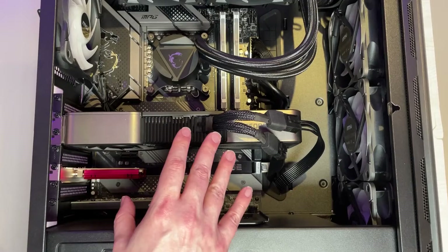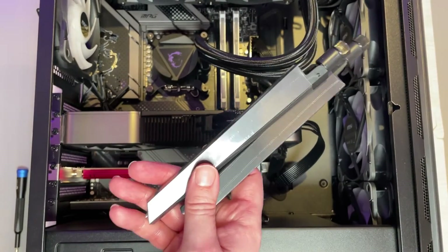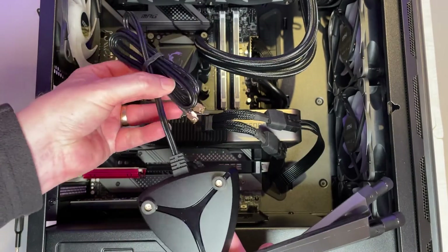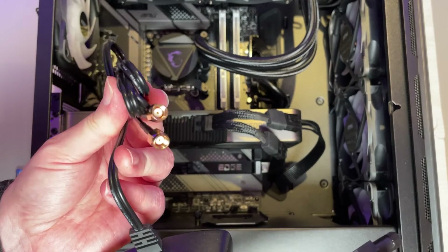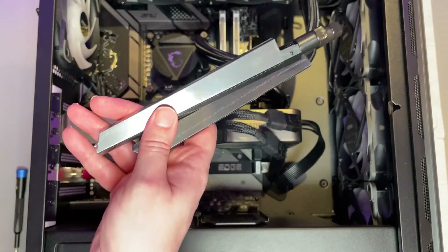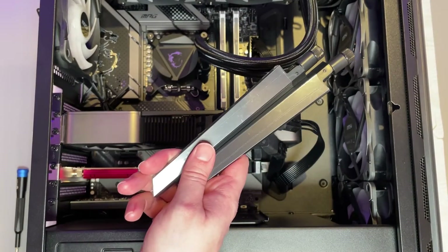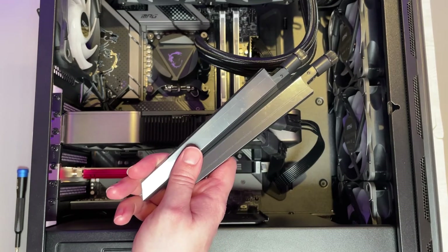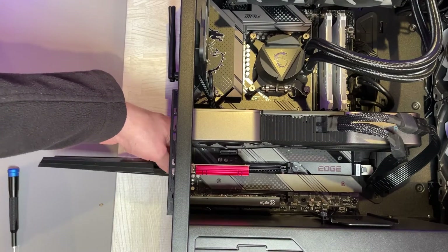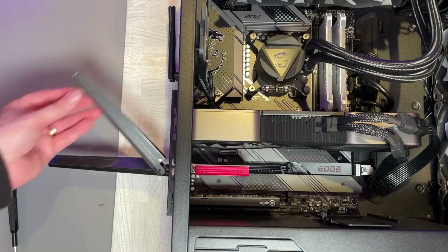That's pretty much all there is to it for the internal work. All that's left is to either connect the antenna directly to the adapter, which is what I'm doing, or use the optional extension base — in which case you connect the connectors to the adapter and the antennae onto the base. For me, connecting directly onto the card will be absolutely fine. Just rotate them clockwise to secure them in place, and that's all there is to it.